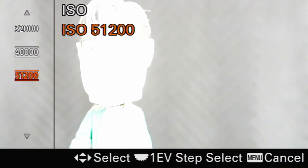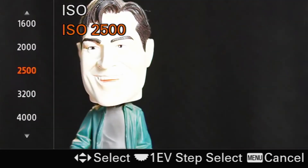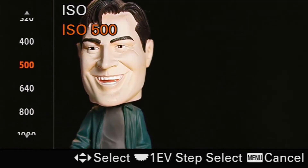I invited Peter back — he's our model. Right now he is completely blown out, overexposed. To give you some basic settings, we're shooting at a shutter speed of 1/1000th of a second, f-stop is at 2.8. Those are a good starting point for sports photography, and we're not going to mess with those because we are talking about ISO. So he's blown out — ISO is 51,200. We're going to change that.